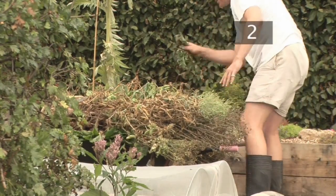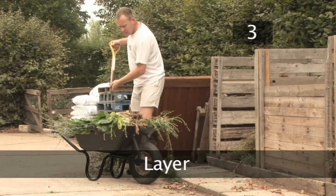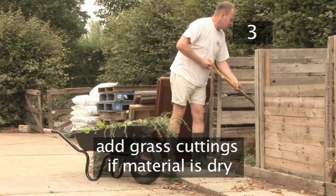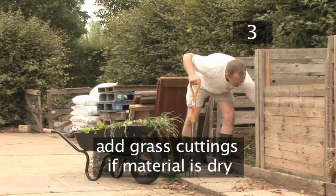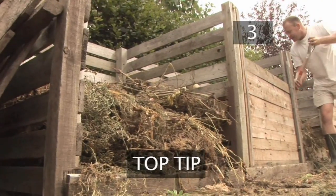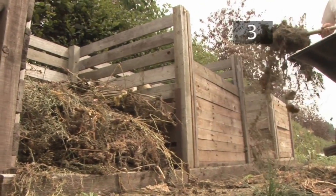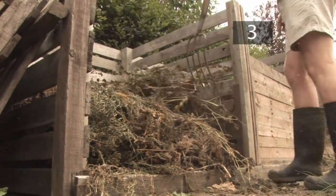Take your collected pile to the composting bins. Step 3 - Layer. Fork the material into an empty bin. If you feel the material is too dry, add in a layer of grass cuttings for moisture. Top tip: if you have a second batch of compost that has already begun to decompose, add a layer to the top of your new batch — this will weigh down the fresh matter and speed up the process.